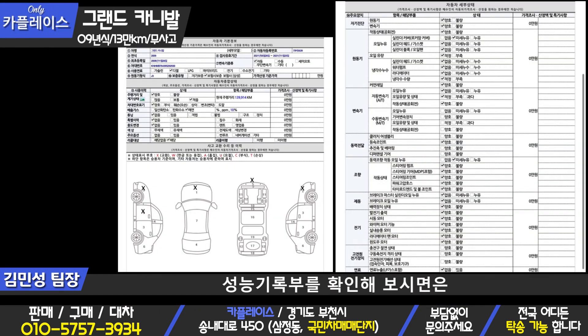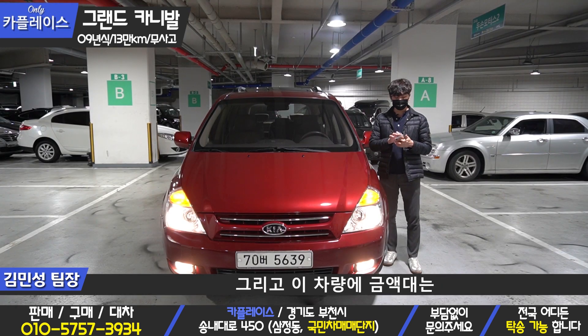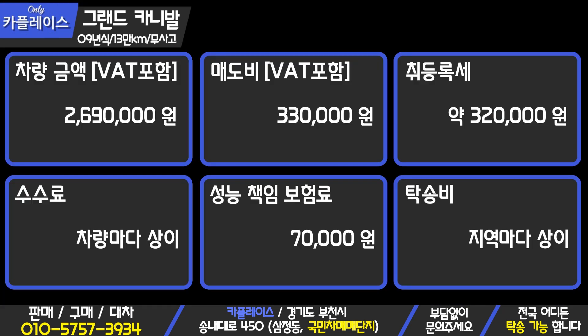If you look at the engine of the car, the engine is not a problem and the car is not a problem. The price of the car is $269,000.